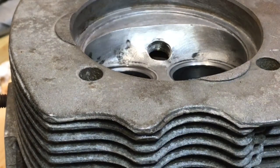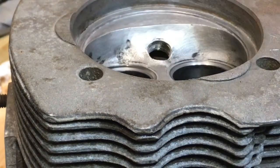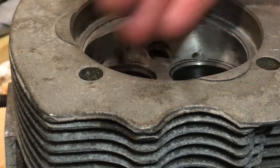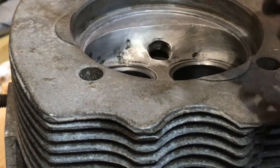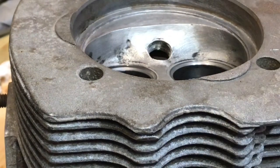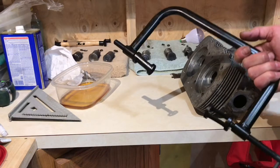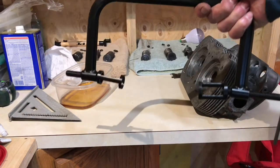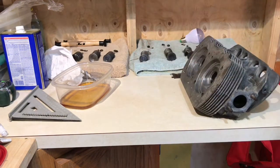Then we lubricate the valve stem, introduce it in its proper nest or guide, and install our compression springs, cups, and keepers. Our next step: we take our special C-clamp, set it up, and proceed to install our valves, springs, cups, and keepers.